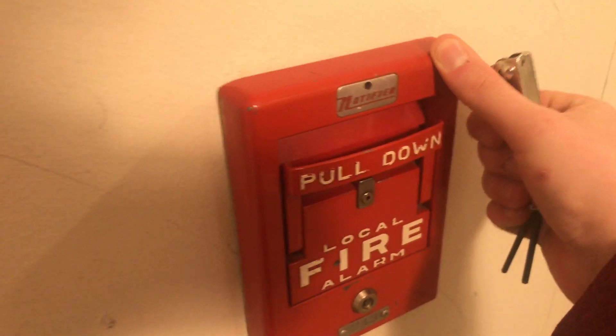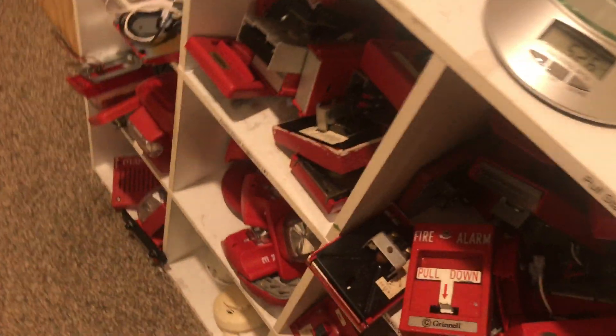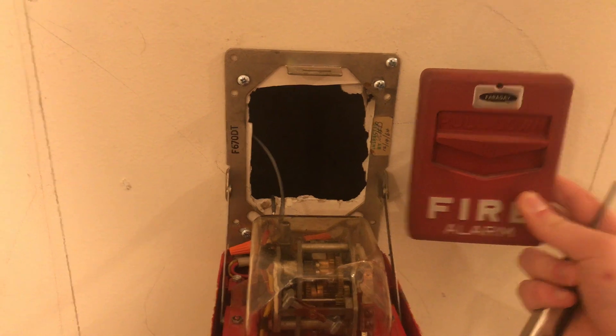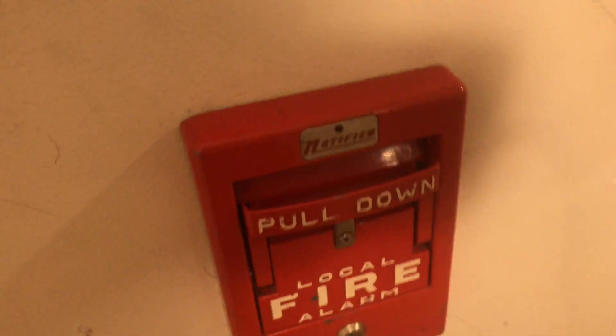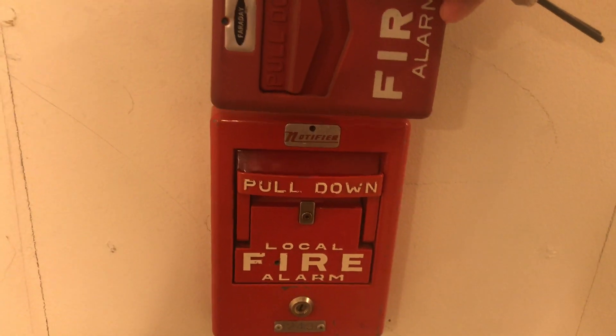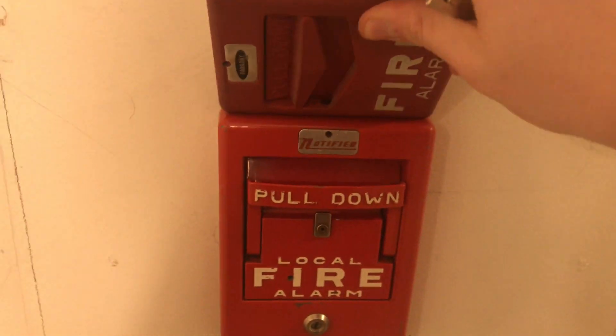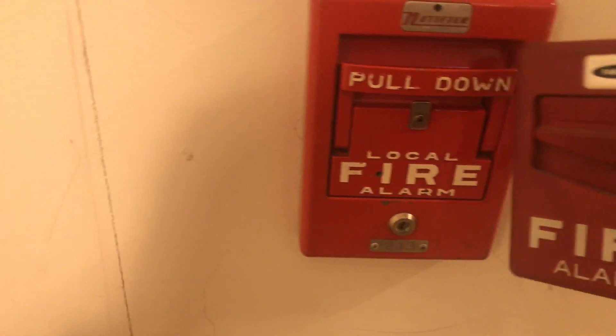All that is in there is just that switch — it simply separates the contacts. This is a very old, very mechanical kind of pull station, and these are a lot bigger in person than you'd think. Here is a Faraday chevron next to it for scale — the pull station is about as wide as the chevron is long, and the center part is about the same size as the chevron. It is quite large. Same goes for the 10-inch bell — 10 inches sounds small, but it is quite big.